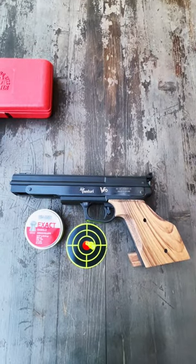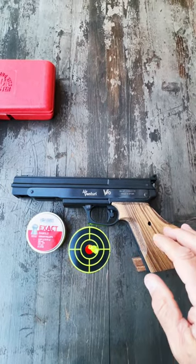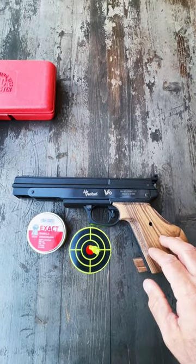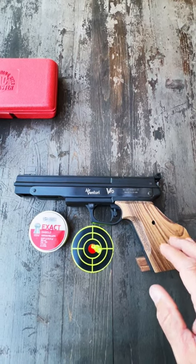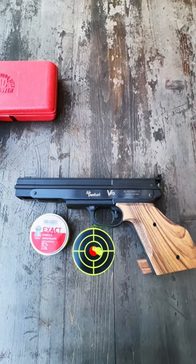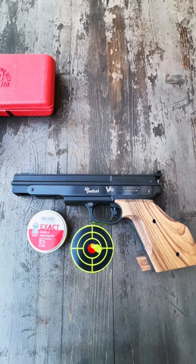Just a quick update from the backyard range. Tonight I'm shooting the Air Venturi V10, brand new out of the box. Wanted to get in a few shots before sundown, and just right out of the box it was grouping really well.